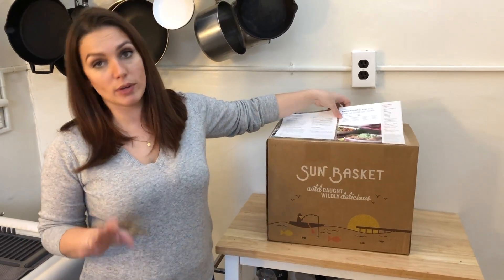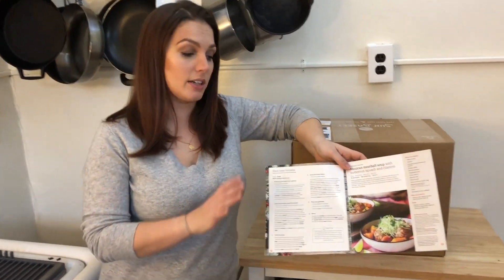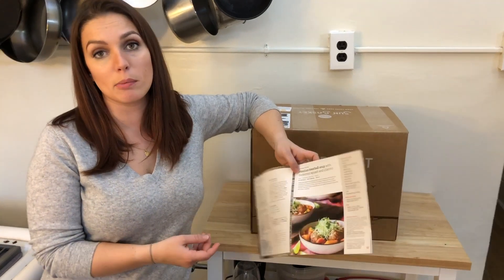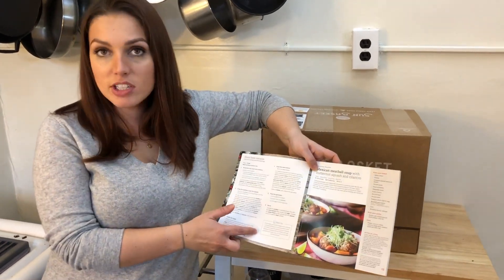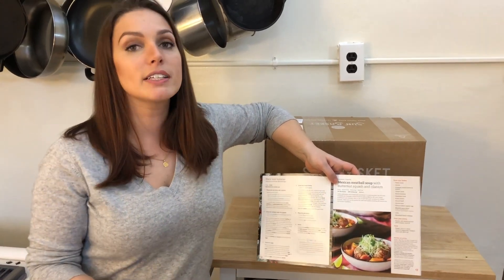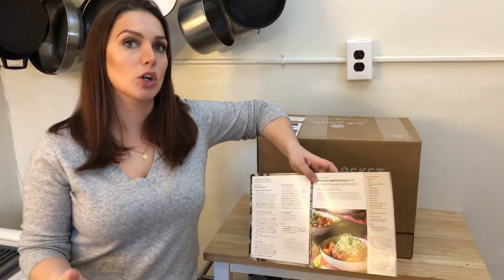Hey guys, just some final thoughts on Sunbasket. Definitely love the improvements they've made, especially their recipe cards — they're significantly more legible and easier to follow. It's more succinct and direct; they've got little things like chef tips, better photos, and more information about your recipe. All that stuff is really important, especially if you want to learn more or if you're really interested in cooking.